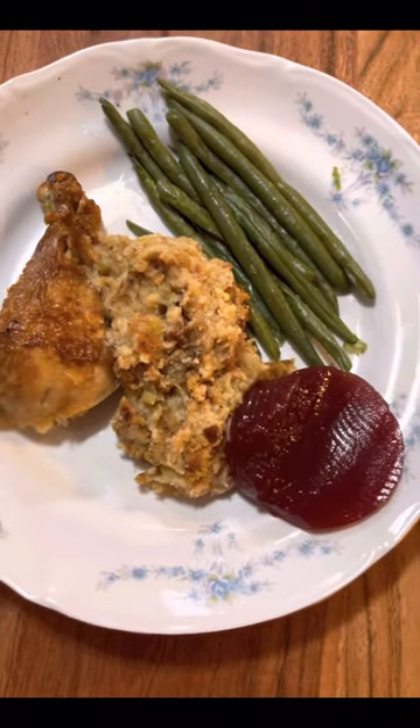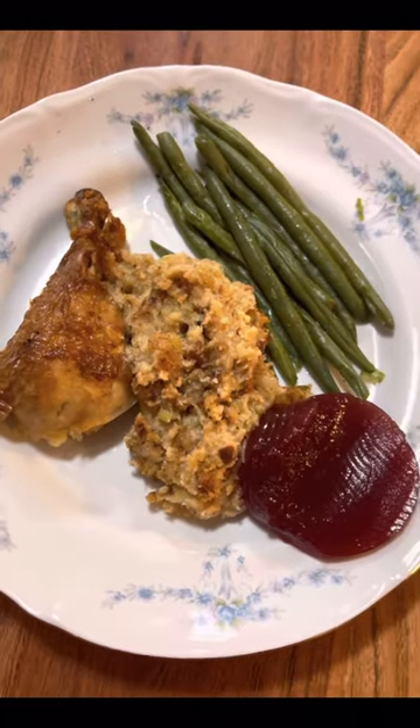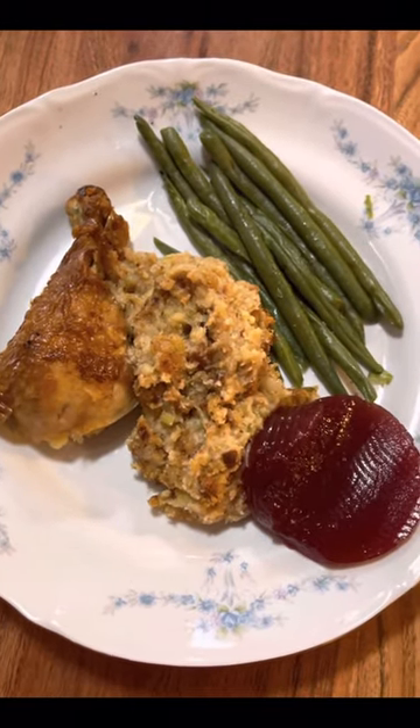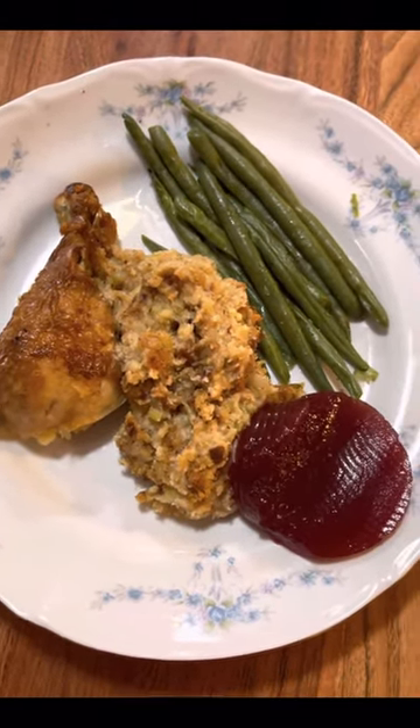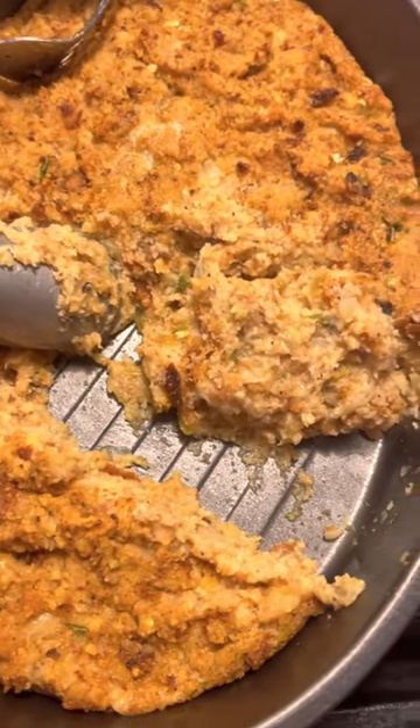I wish you were here to get a taste, but since you are not, I'm gonna have to taste it for you! This is my dinner supper, guys — eating good with Freder Jean.